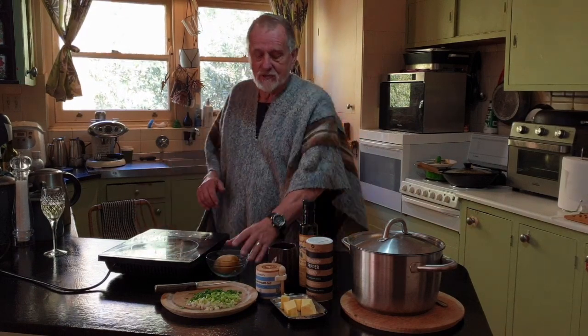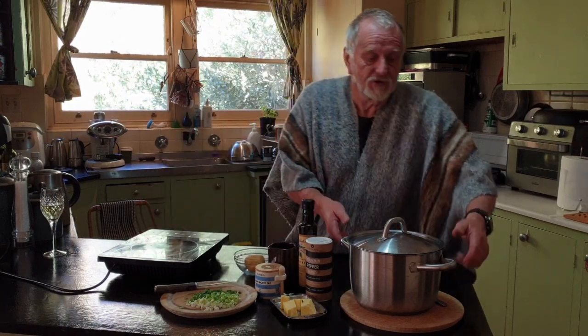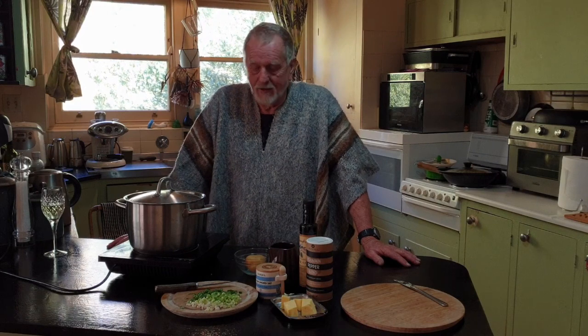Now you might ask why, in Crookwell, am I wearing a South American poncho? Well, that's because I'm using Andean Sunrise potatoes. There are a couple of secret ingredients and I'll introduce you to those as we're mashing the potatoes, but the first thing we've got to do is boil our spuds. I'm going to come back to you in about 40 to 45 minutes when they're nice and soft and we can mash them up.